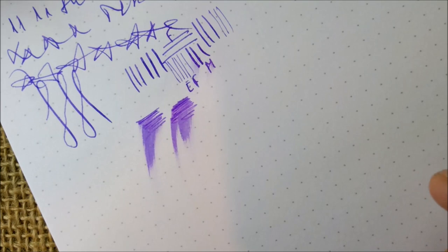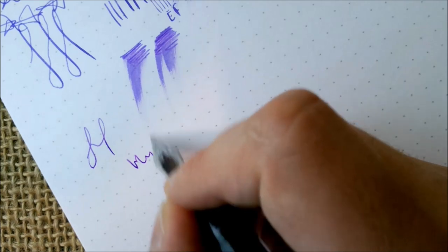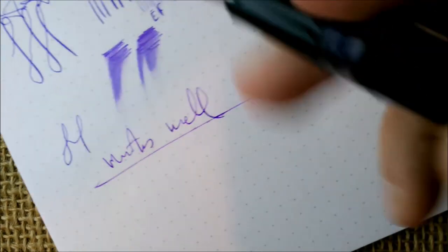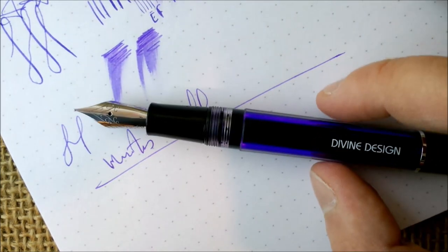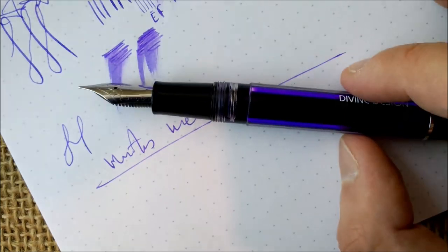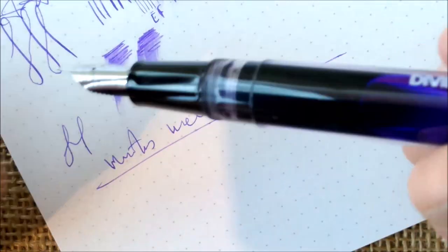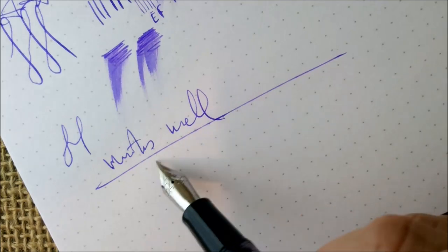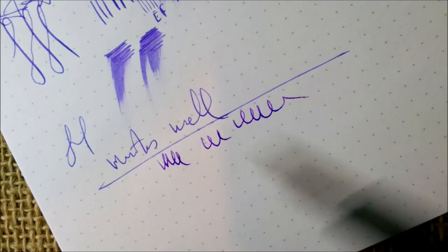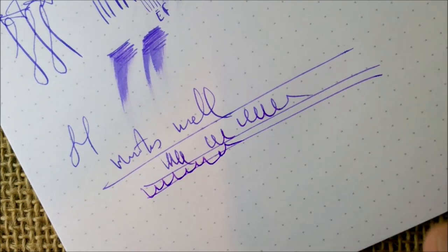About the wetness: it is quite a wet nib, although that is also a property of the ink, so it's hard to attribute it entirely to the nib. About the overall writing experience: this is a very well-balanced pen, it writes very well. Because you can use it as an eyedropper, cartridge, or converter, it's very adaptable. If you're writing a long novel, you can use it as a dropper and write for a very long time — especially with a fine nib where ink flow is good but not as abundant as with a broad.